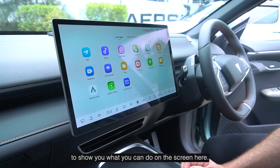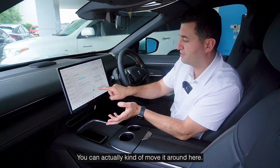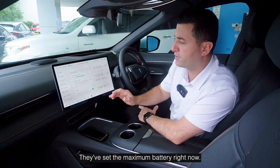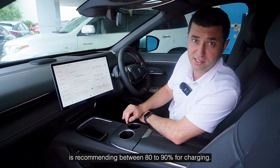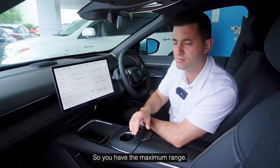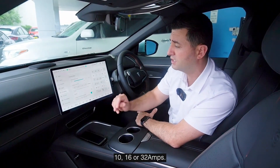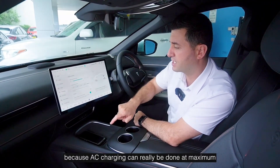Now we've jumped in the car to show you what you can do on the screen. I really like this screen — you can actually move it around. D-Power in Australia is recommending charging between 80 to 90 percent. If you're going long distances, push that out to 100 percent for maximum range. In terms of charging current limit, you can do 8 amps, 10 amps, 16, or 32 amps.